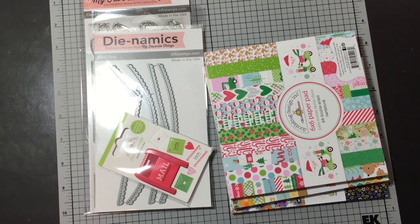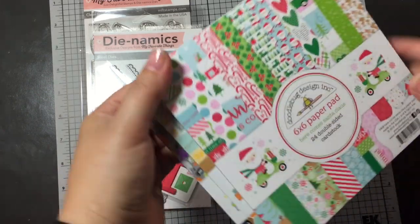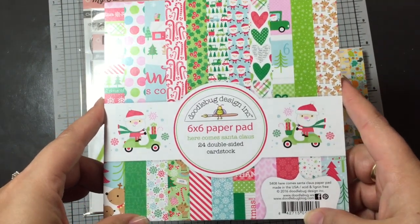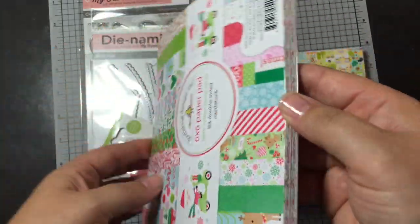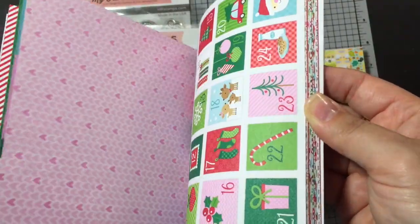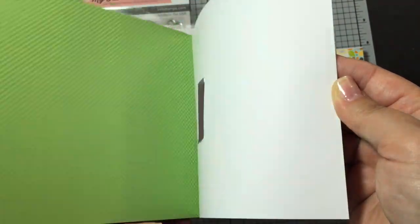Jamie recently had the new Doodlebug collection and new MFT stamps, so I'm just going to share a couple of things that I picked up. For Doodlebug, I really like the paper so I wanted to get the new pads they got in. So this is Here Comes Santa Clause — super cute. Love the colors. They're just such bright, fun colors and 6x6 is good for making cards.